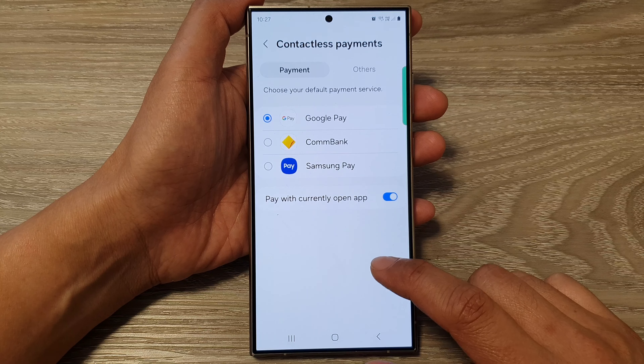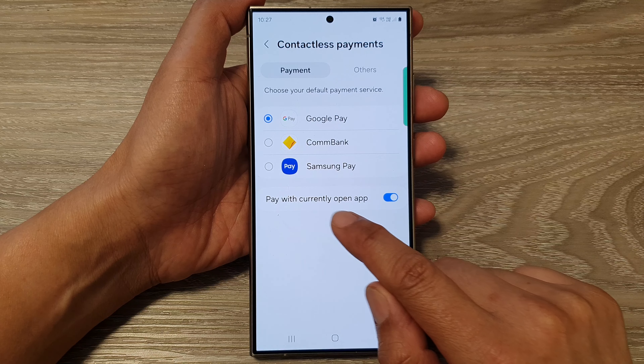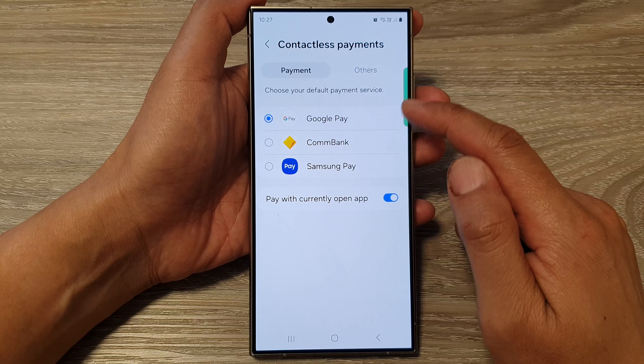At the bottom here, if you tap on contactless payments, you can choose to pay with the currently open app. Or you can switch it off and choose your default payment service.